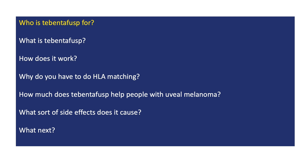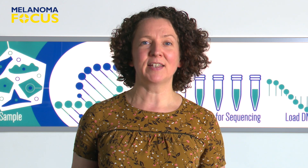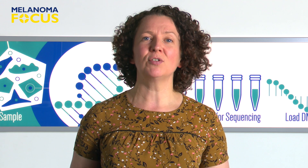Tebentafusp has mostly been tested out as a treatment for people with uveal melanoma — melanoma affecting the eye. This type of melanoma is very rare; just 3–5% of melanomas are uveal melanomas. In around half the people who develop this cancer, it spreads to new locations in the body, and if this happens, it becomes very difficult to treat. It's these people that Tebentafusp has mostly been given to so far, for the time being at least.